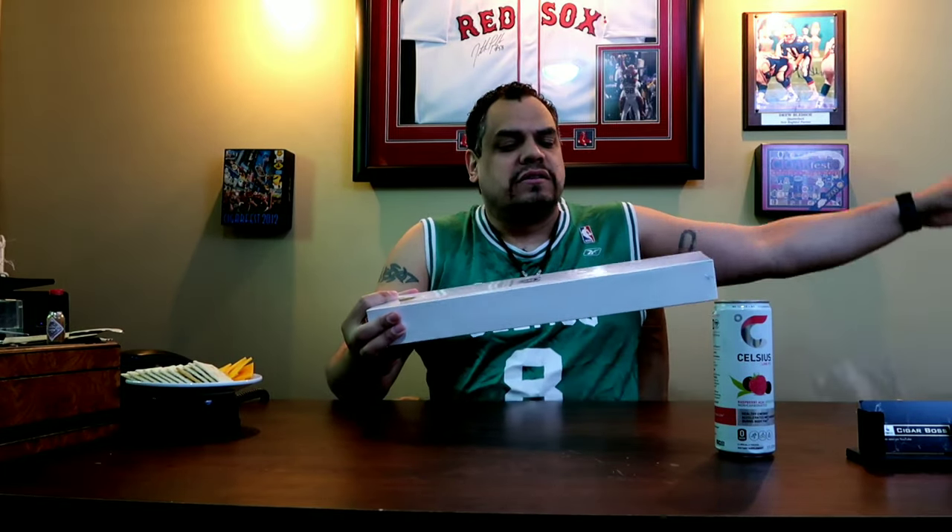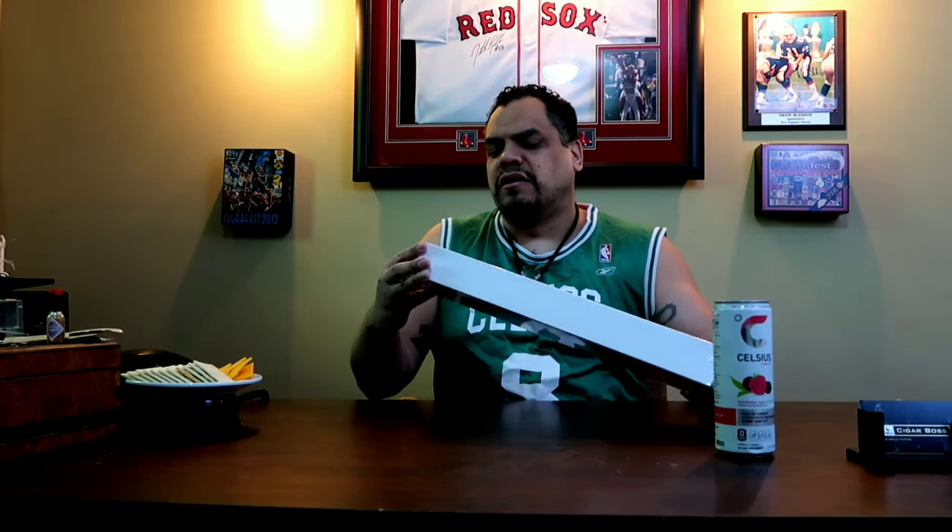I'm sure you guys have seen these knives and cutlery sets all over, probably under your feed, and I was curious about them, so I wanted to give them a go.